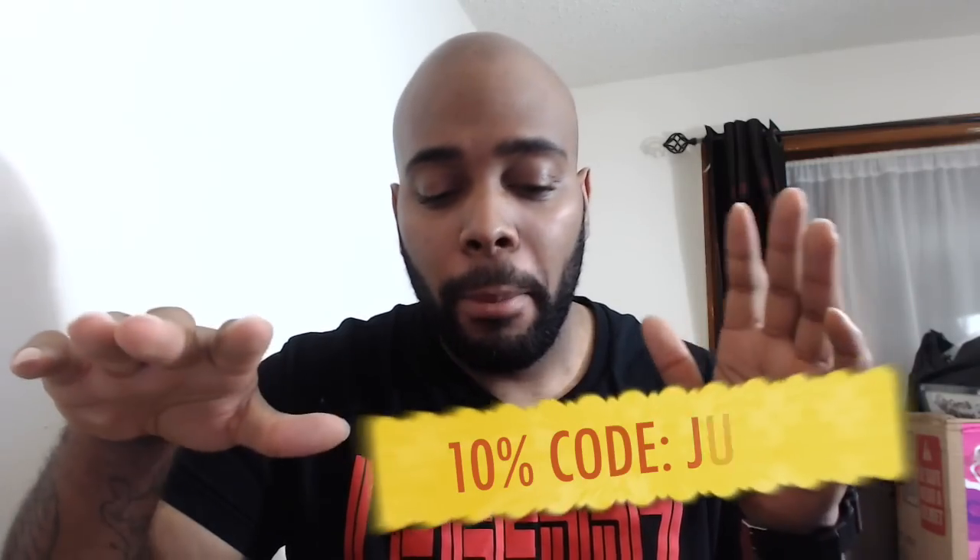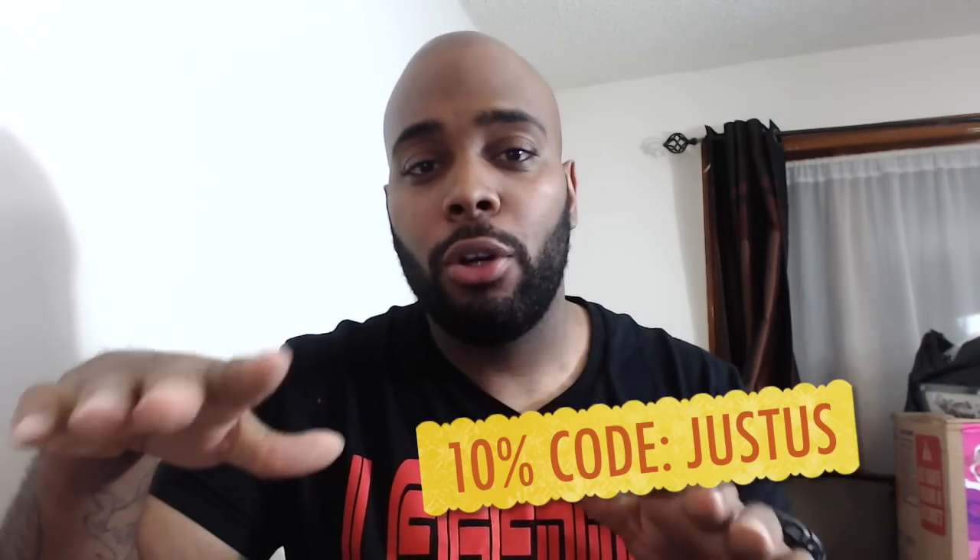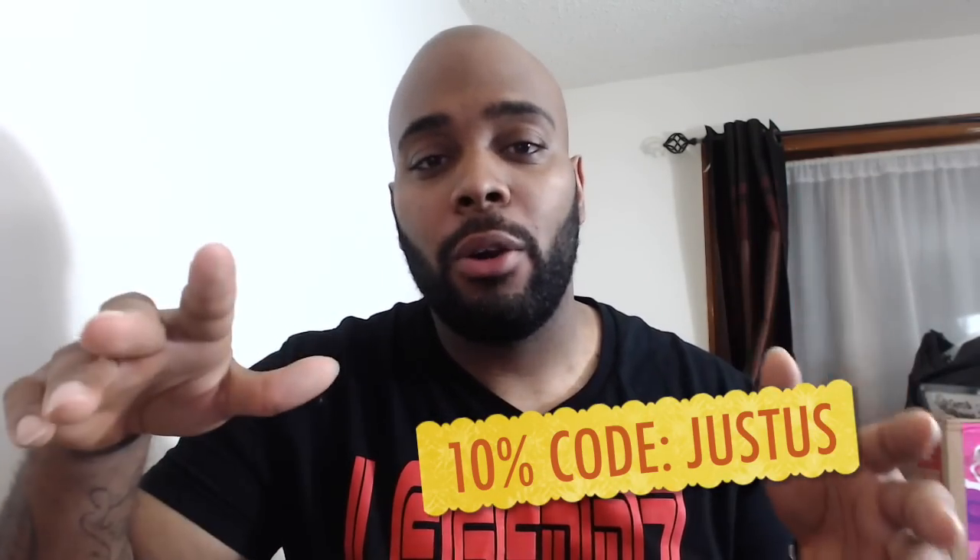That concludes this unboxing. Like I said — keychain, definitely; socks, definitely; and shirt, definitely. I'll probably be wearing that in my next unboxing, who knows. This is AKC signing out — Hero Crate, I love you, thank you very much. Guys, don't forget if you want to start purchasing Hero Crates, which are mysterious packages, I'm gonna link my first unboxing of Hero Crate inside the description so you guys can get the full details. Also make sure you use the code JUSTICE for a discount on the boxes you get every month.